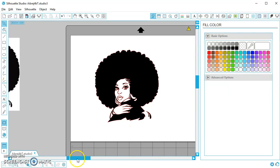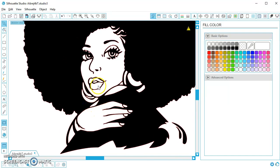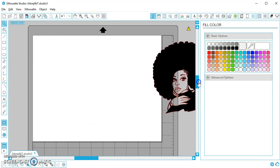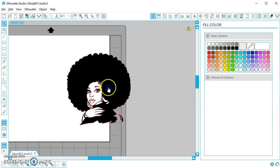Now I want to actually make her lips red. Her lips right now — I filled in the whole thing with black — her lips actually have nothing there. It's actually clear; it's a hole. And if I drag her out onto the mat or onto the background, you can see it changes to gray. There is no material there — that's just a hole.